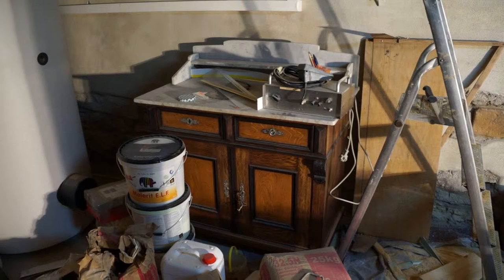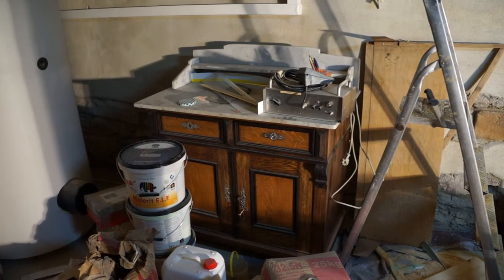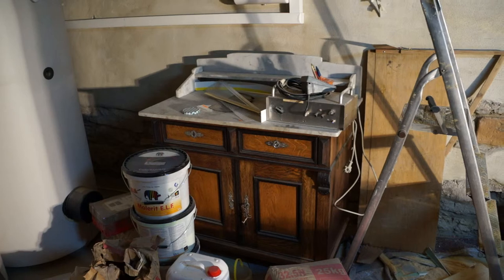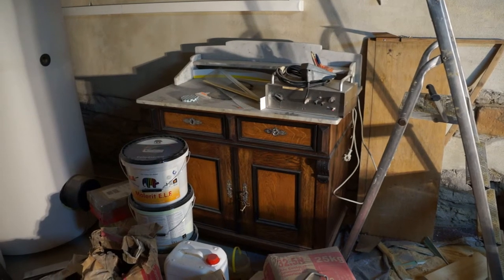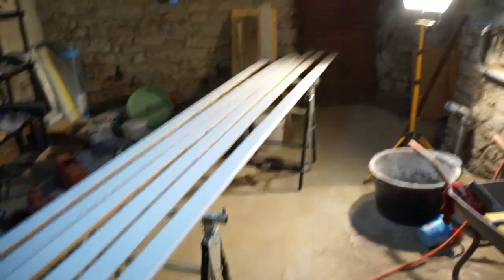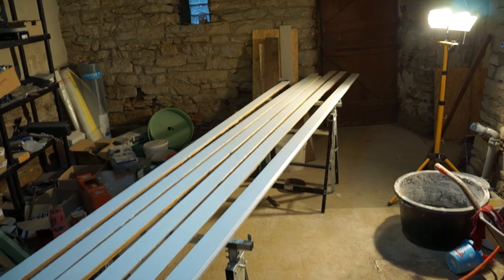We're also considering using this old wash stand in the upstairs bathroom. It's a bit antique — the people who owned the house before us had taken it away, then got it restored and gave it back to us, which was very nice of them. We're considering using it, though it might be a bit too decorative. Otherwise it'll be something from Ikea. That's where we are at the moment — it's going to be a busy week, off work, plenty to do till the next time.